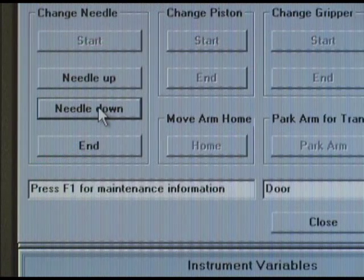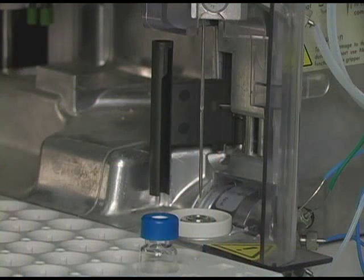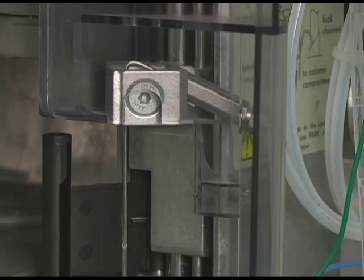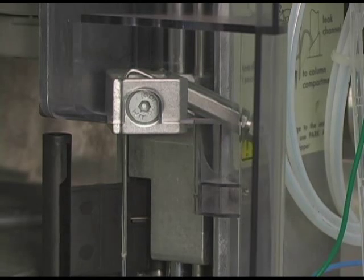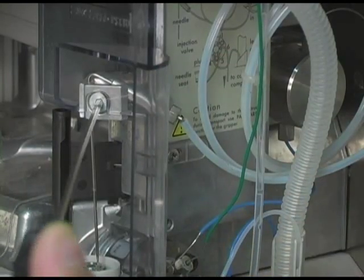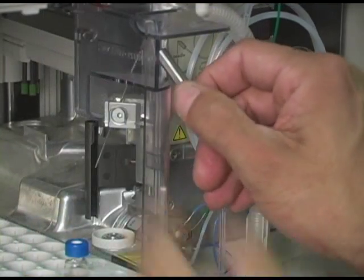With the front cover removed, click on the Needle Down button repeatedly. Continue clicking on the button until the Needle Set Screw is aligned with the hole in the Safety Cover. Once the Set Screw is accessible, loosen but do not remove the Set Screw from the Needle Arm.